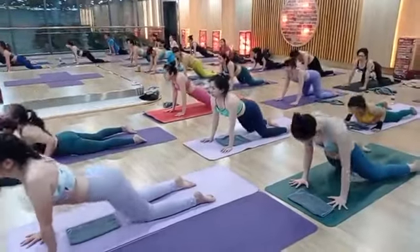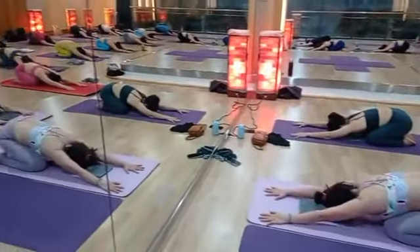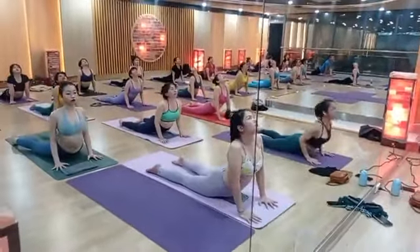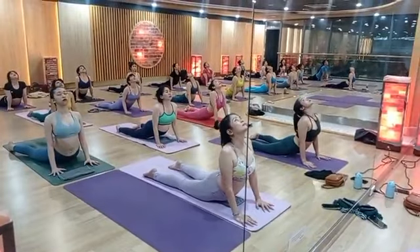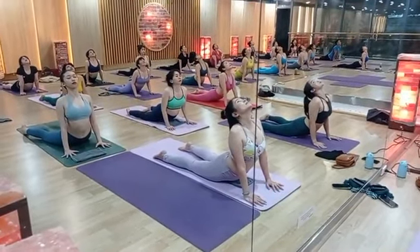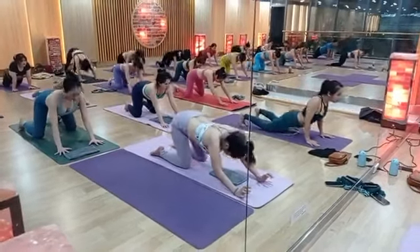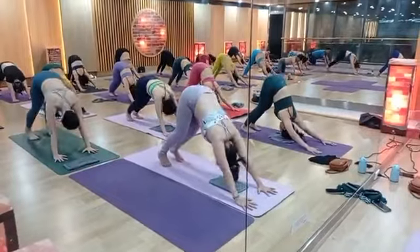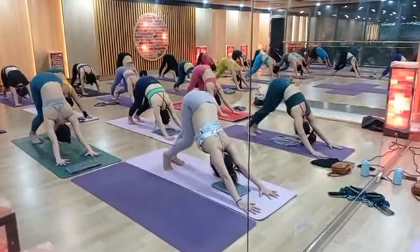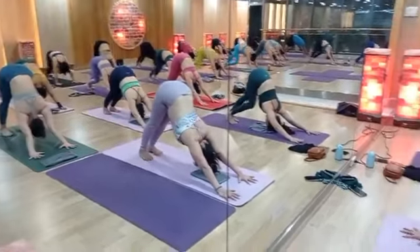Exhale child pose. Inhale cobra. The last one — inhale cobra, stay: one, two, three, four, five. Downward facing dog. One by one — heel up, down: one, two, three, four, five, six, seven, eight, nine, ten. Inhale.